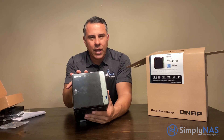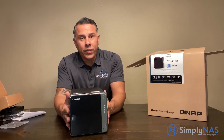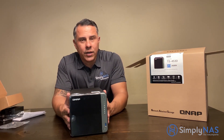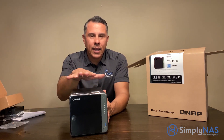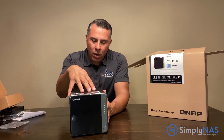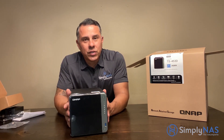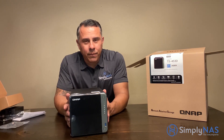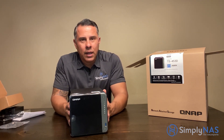The great thing is we can populate the system with drives so when it arrives it's turnkey — ready to go. All you have to do is turn it on. Just let us know the capacity you need and we'll build it for you. We test the drives, test the RAM, test the interface, and make sure everything is working properly before you receive it. The RAID configuration will be ready to go — just plug in and you're all set.